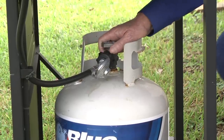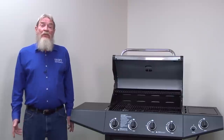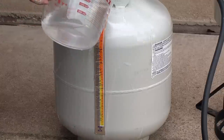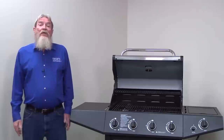Let's start with the obvious troubleshooting. Make sure that you have the valve in your propane tank fully open. Turn the valve left or counterclockwise to open it. If the valve is open, check the propane level in the tank. Check out this video to see how to check the level of fuel in a propane tank. Refill the tank if it's empty or nearly empty.